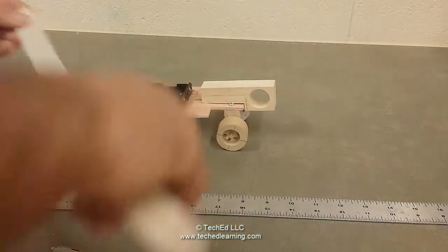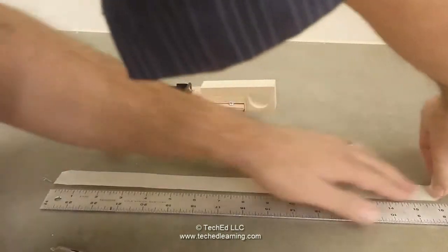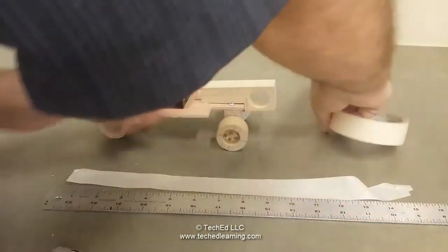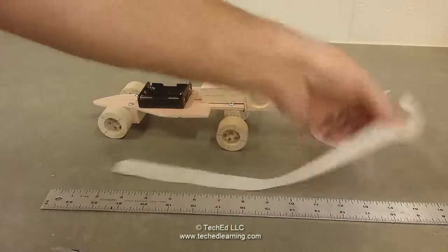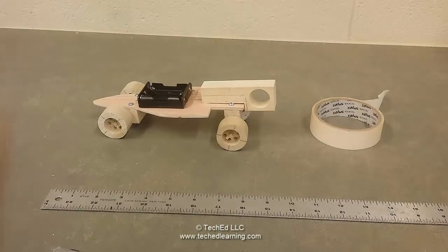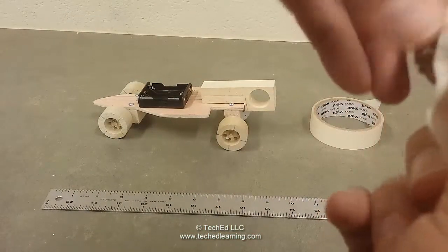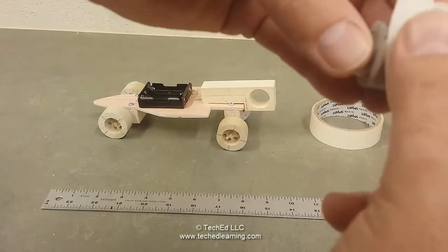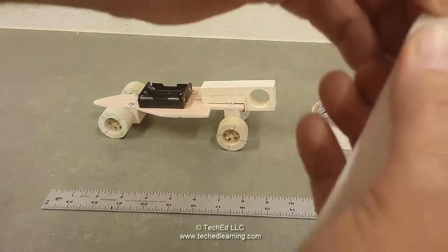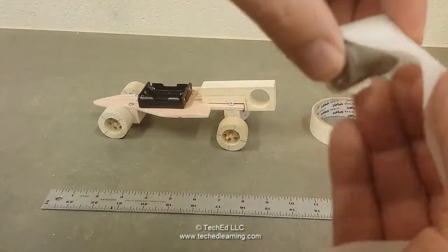Take a ruler and some masking tape and line up about 15 inches worth. Now I'm going to take this tape and wrap it around the motor. It doesn't have to be perfect — a little bit of wrinkles every now and then is not a big deal. It actually helps in the long run.